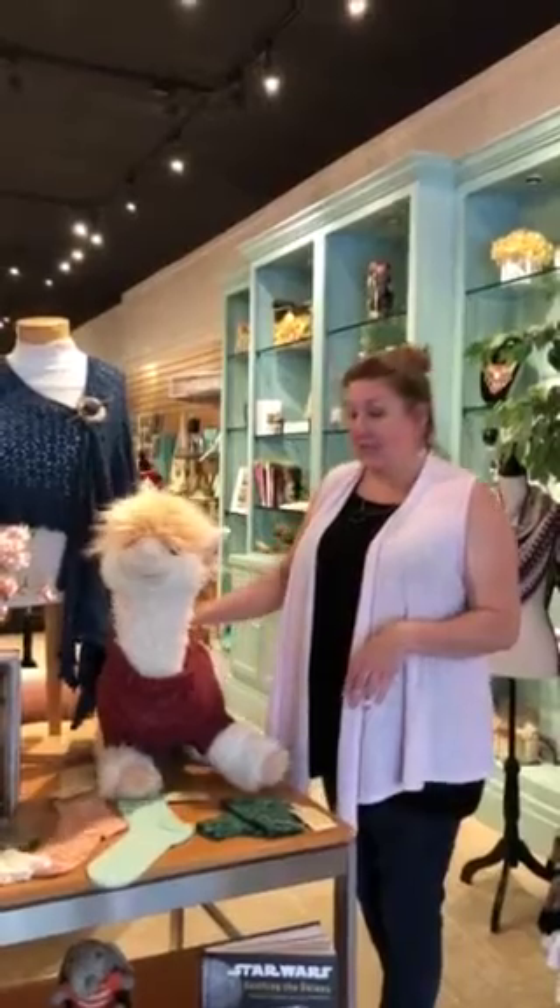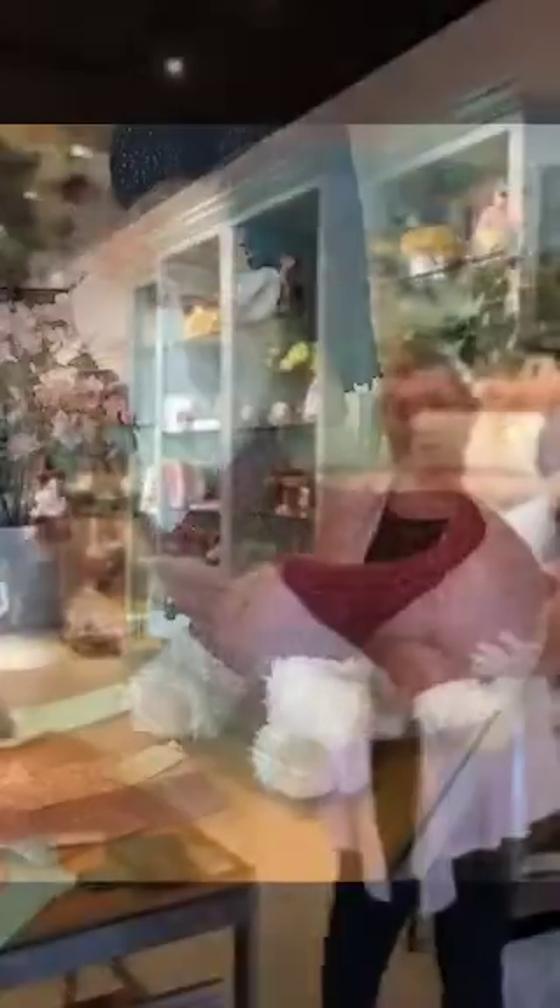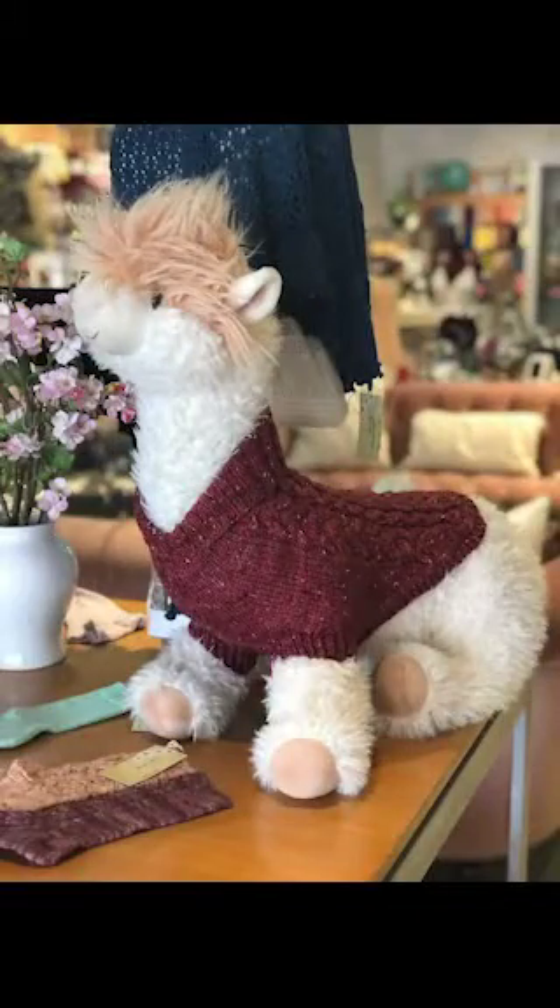This is Erin, our alpaca. And Bev made a sample dog sweater. I just want to show you this sweater — how lovely it is. Look at the beautiful cabling and the shawl collar.